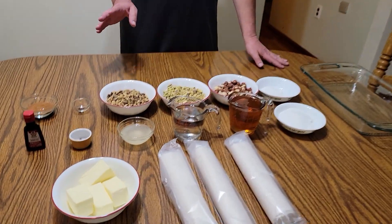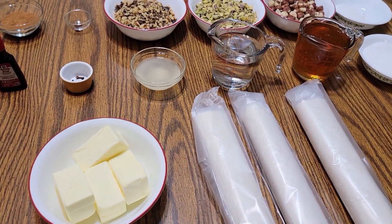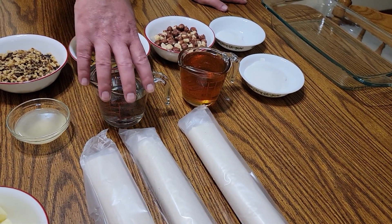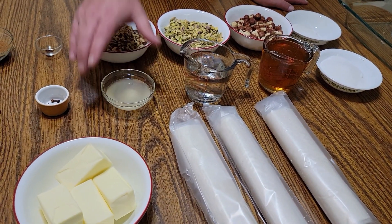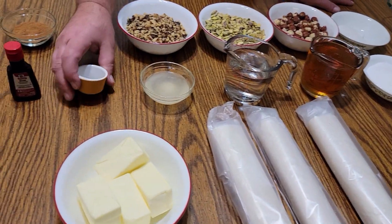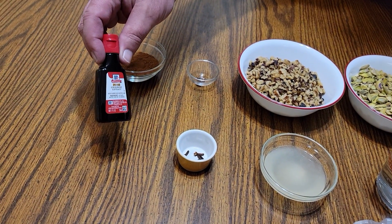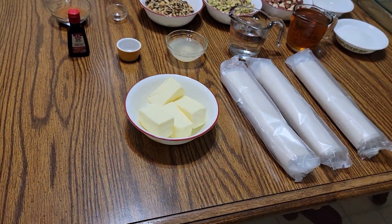For the topping after it's put together, we have three quarter cup of white granulated sugar, one cup of honey, one cup of cold water, the juice squeezed from one fresh lemon (strained), five whole cloves, and some orange extract. That's going to be the coating that goes on top.